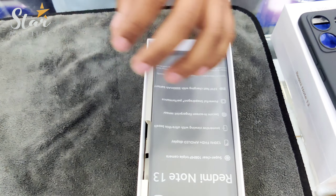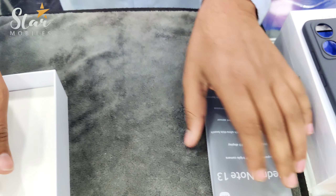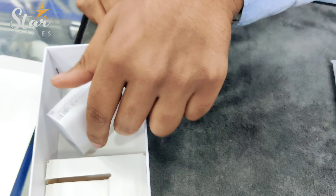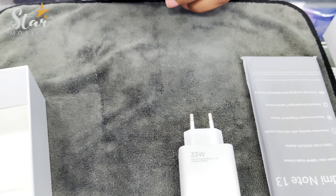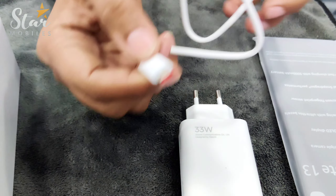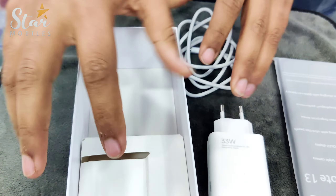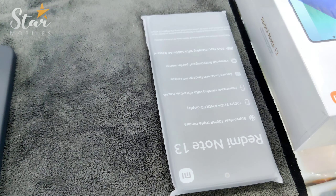We will see what we have in the box. Let's talk about the charger — there is a 33 Watt charger with this, and a Type-C cable. In this box it is only the cable, charger, and the pouch — these three things are coming together.